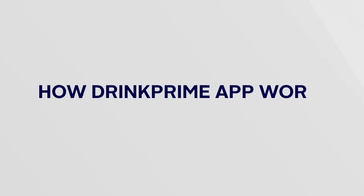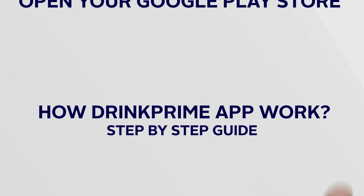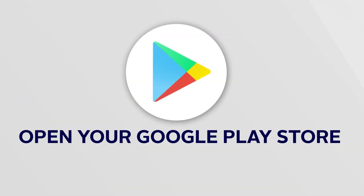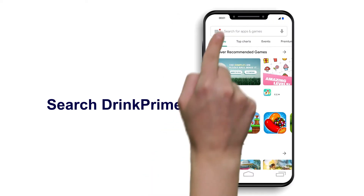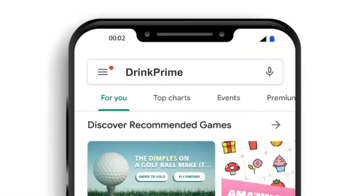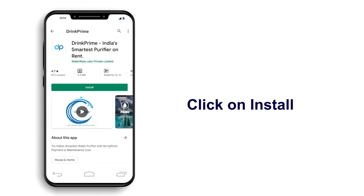How the Drink Prime app works, step-by-step guide. Let's get started. First, let's open your Google Play Store to download the Drink Prime application. Search Drink Prime in the search bar. You will find the Drink Prime icon. Simply tap on this icon and start installing the app.